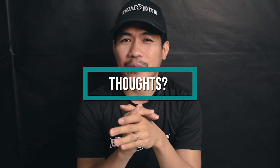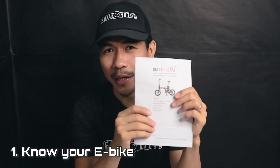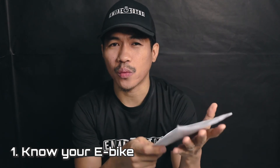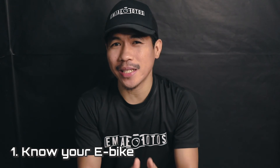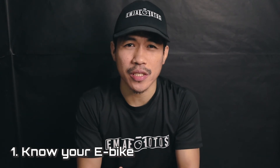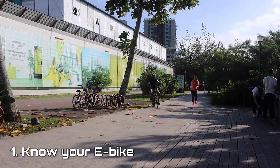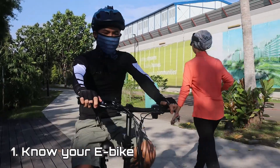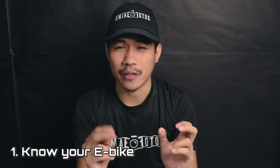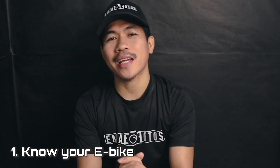Before we wrap up, here are my thoughts and experiences narrowed down to five things. Number one: know your e-bike — read your manual thoroughly. If you're planning to buy one, visit your local dealer, ask questions, and do a test ride. Be comfortable and confident before committing, because this is not just about being fast or cool — it takes responsibility. As they say, with great power comes great responsibility, so know what you're getting into.